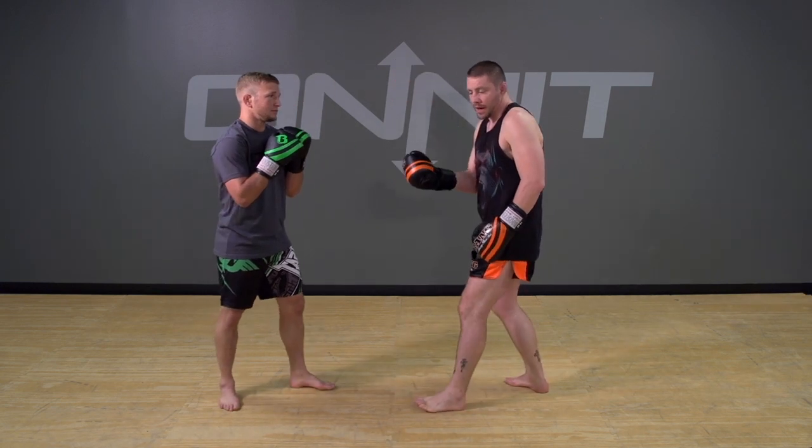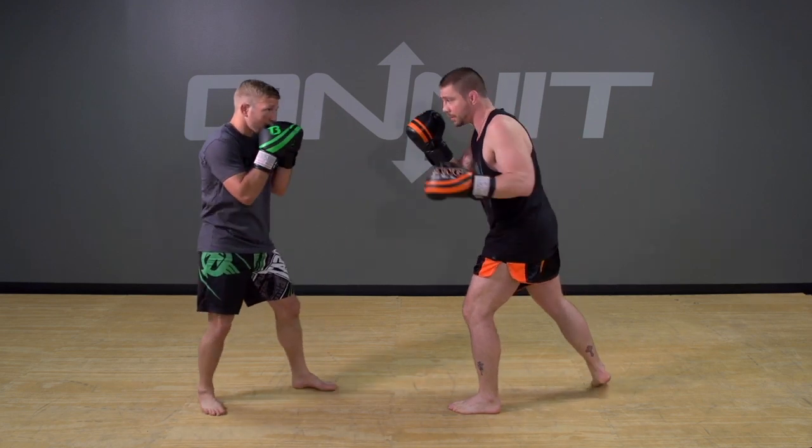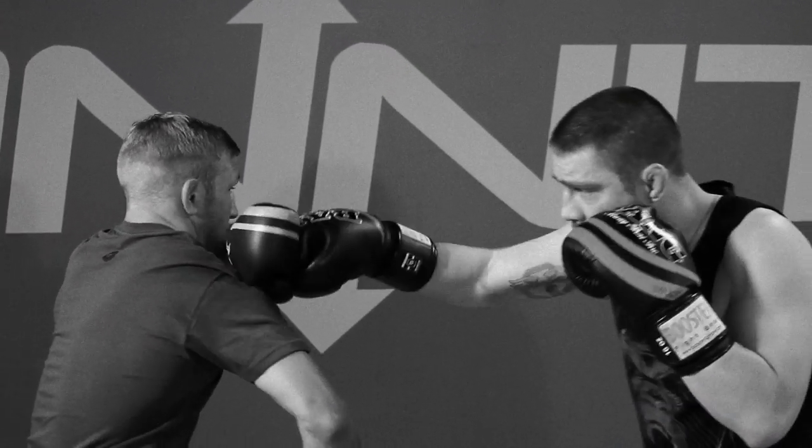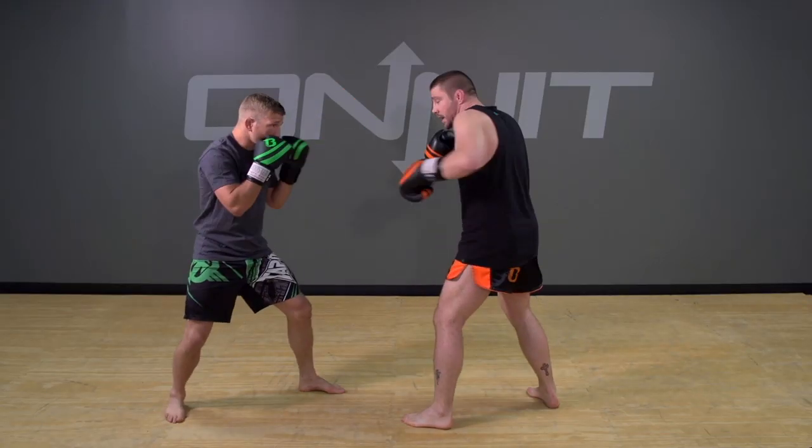So initially, I want to drop back off his cross. He throws the cross and I'm going to drop back off it, parrying it slightly. Now I'm going to come back with the cross initially, and then I'm going to come back and add the hook on top of that. Now I'm going to add the low kick.